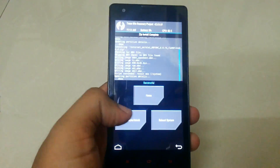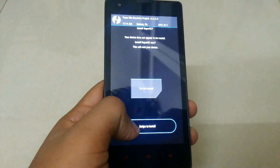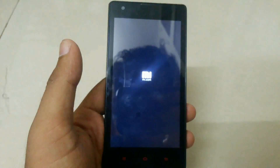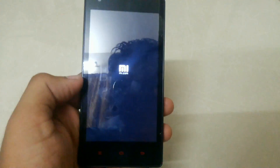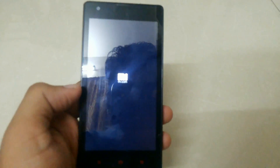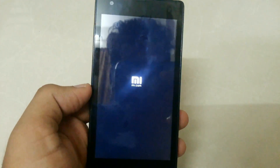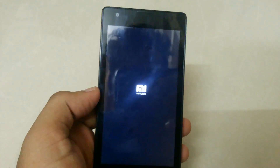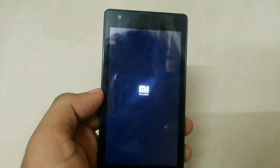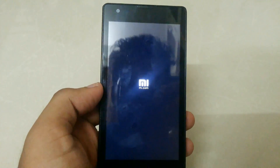The installation has been done, so just hit Reboot System. Now it will boot to MIUI 8. It will take some time, so be patient.